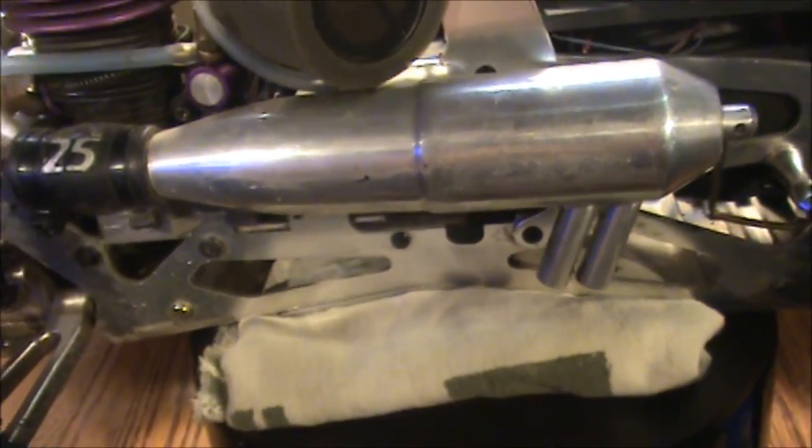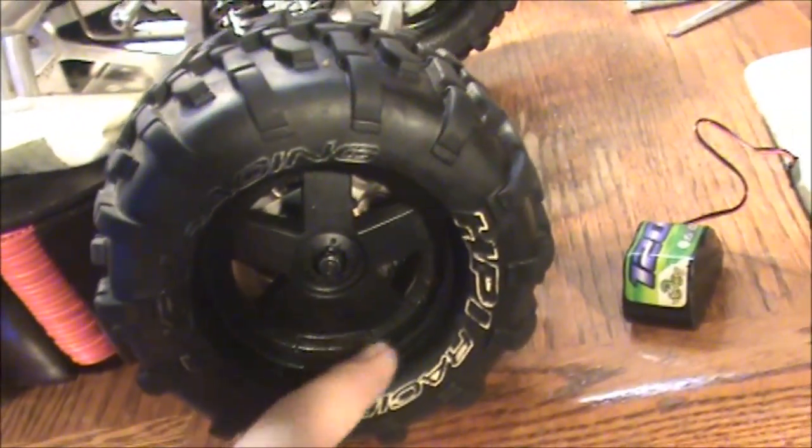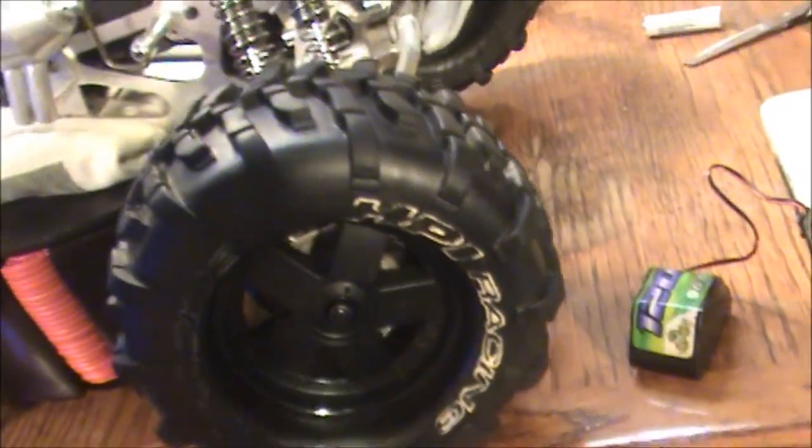Let's check that exhaust out — it looks like whoever had it painted these. They've got the Savage 21 rims, painting them black and they highlighted the HPI logo on the outside of the tires. I've seen that before.